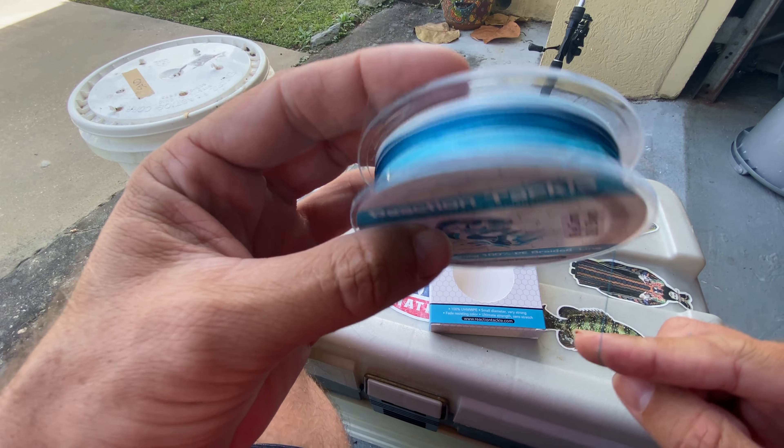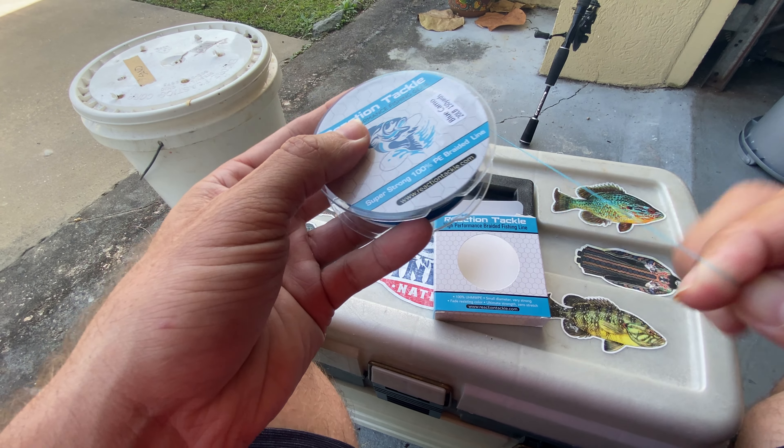That's the Reaction Tackle, blue camo color pattern, 20-pound test. Perfect.